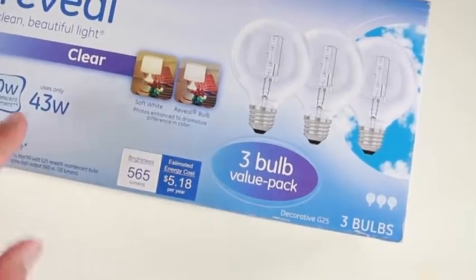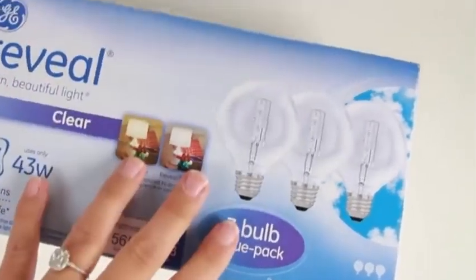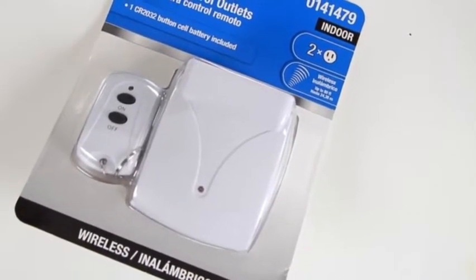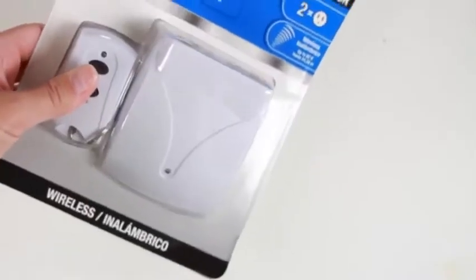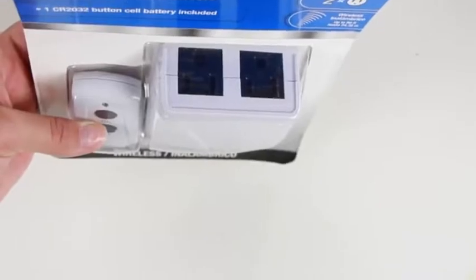Of course you're going to need some light — I went with globe incandescent lights. The globe lights don't have any writing on them, and incandescent light is the best way to apply your makeup. This last step is optional, but I wanted to go a little extra: this is a wireless remote control that also has two adapters, which is perfect for each of your extension cords, so you can just walk in and turn your vanity on and off really easily without doing it manually.